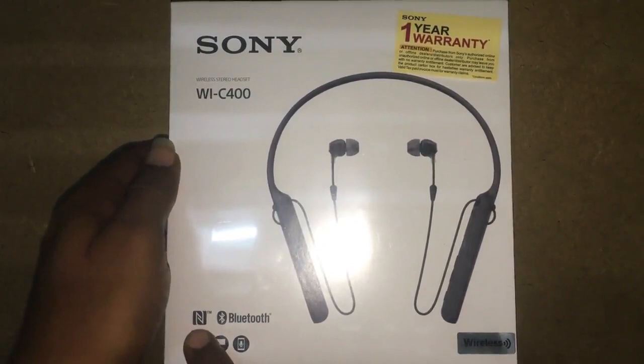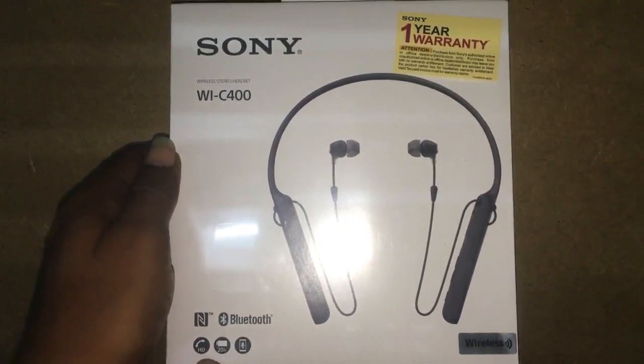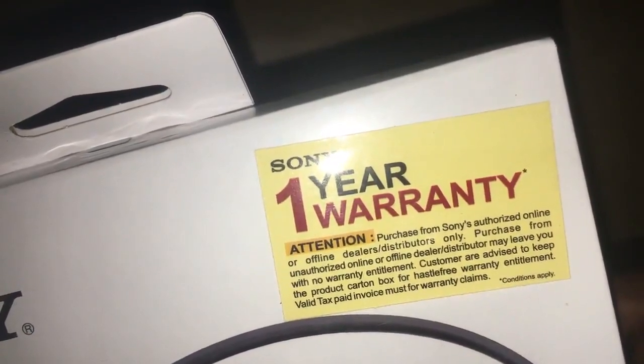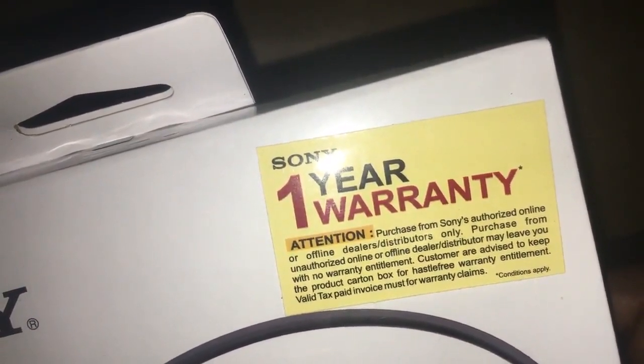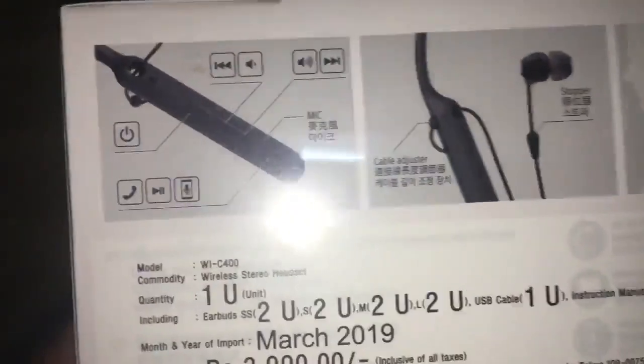NFC is there and Bluetooth is there. Sony 1-year warranty. This is the Sony WI-C400 stereo headset.